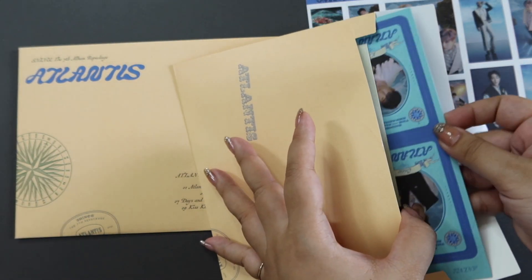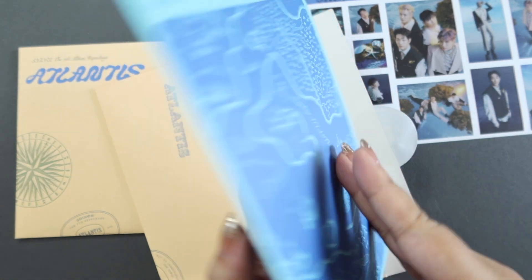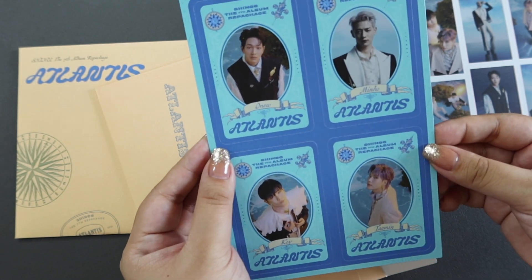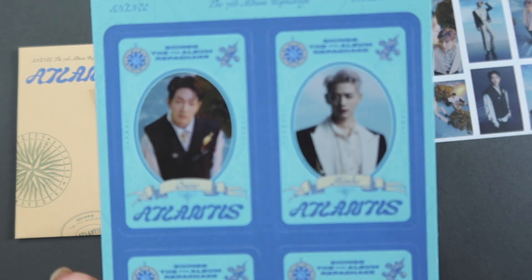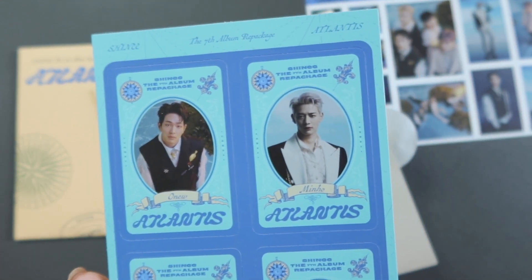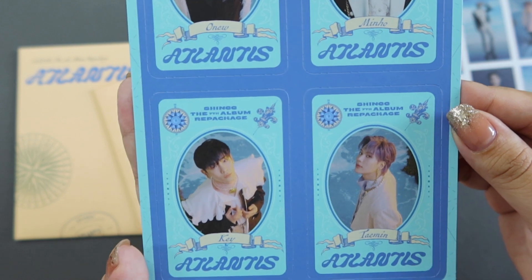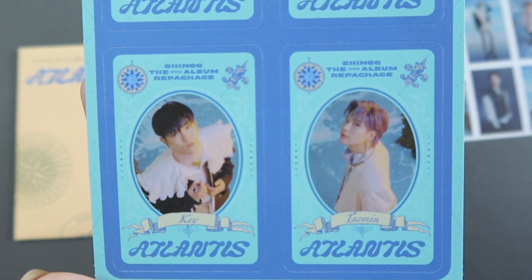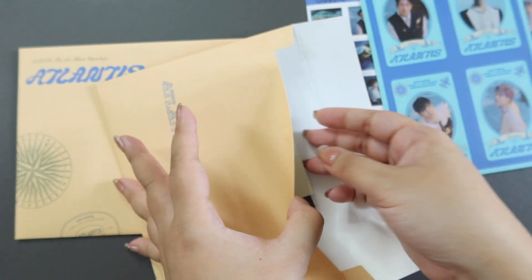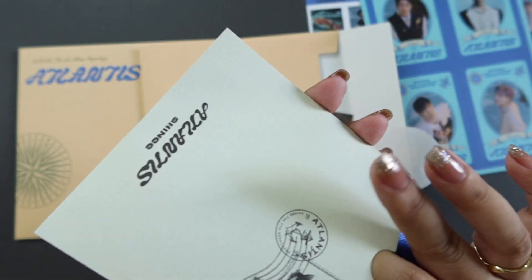These are, I think, the voyage cards. They do pop out if you wanted to, but maybe I'll keep them intact for now and pop out the other versions that I get when they arrive. This is the Ocean version of the voyage cards — let's give you an up-close look. We have Onyu, Minho, Ki, and Taemin. Gorgeous. And we have the actual CD right here, so let's pop that open.